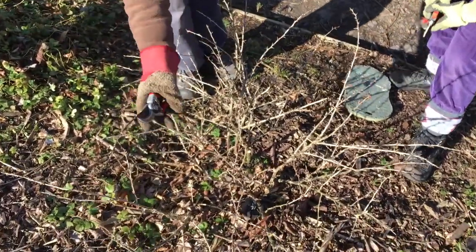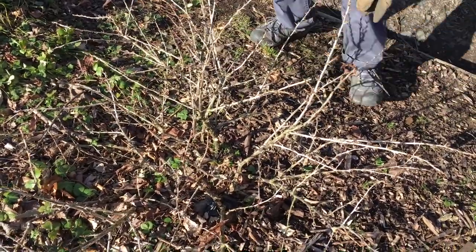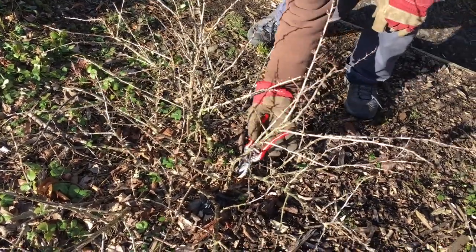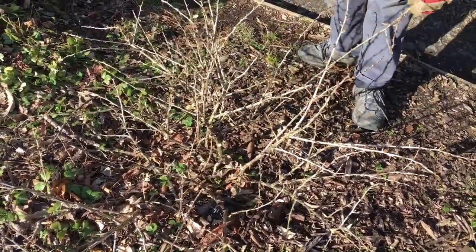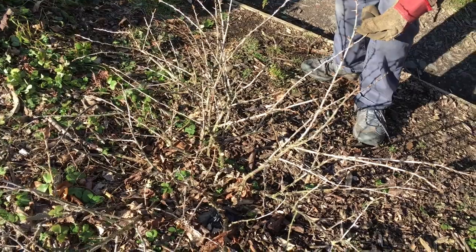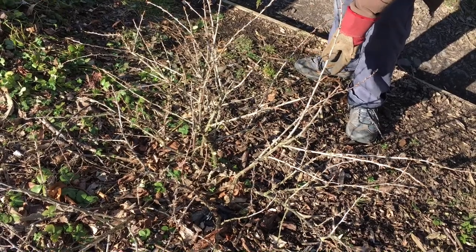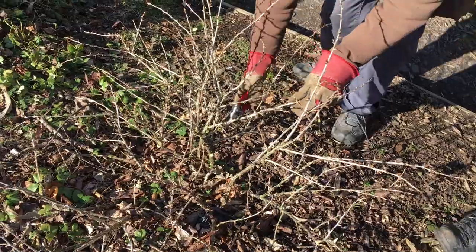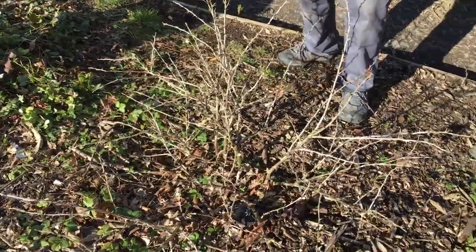How about this one — that needs to come out because it's crossing. And that one's crossing too, the one you've got your hands on. So first of all this one here. I'll get rid of that one. What about this one then? I'll get rid of that one too. Well then you'd have a hole here. I think this one here is fine. It's beginning to look much easier to pick now.